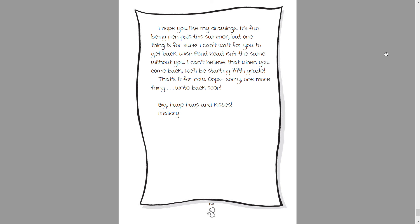And last but not least, here's a drawing of my mailbox — since we've been pen pals, I've been going there a lot this summer. I hope you like my drawings. It's fun being pen pals this year, but one thing is for sure: I can't wait for you to get back. Wishpond Road isn't the same without you. I can't believe when you come back we'll be starting fifth grade. That's it for now — big huge hugs and kisses, Mallory. That's the end of the book. I'll see you next time when I read a new book. Bye everyone!